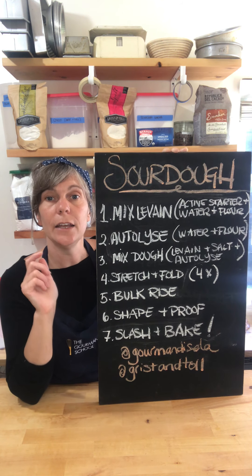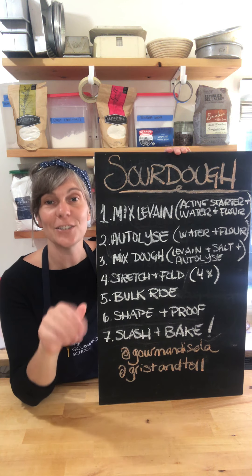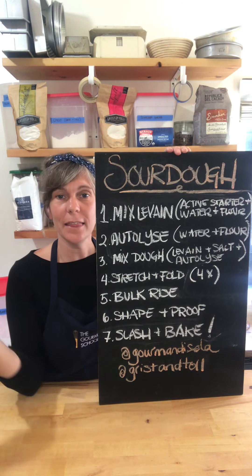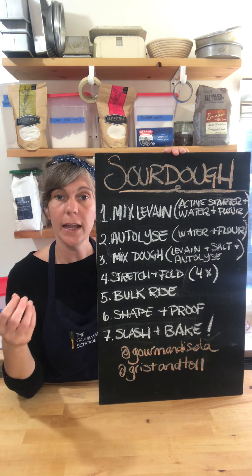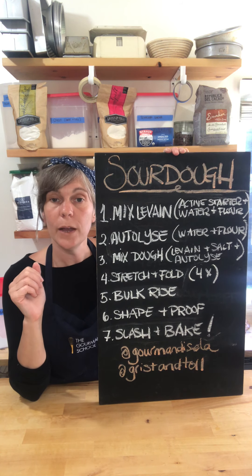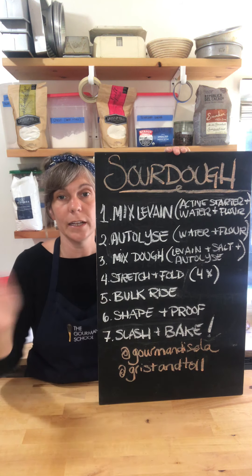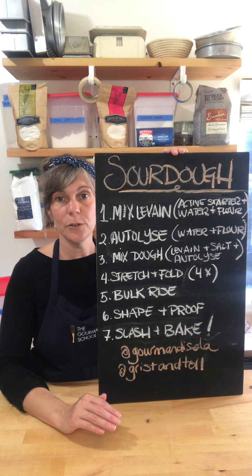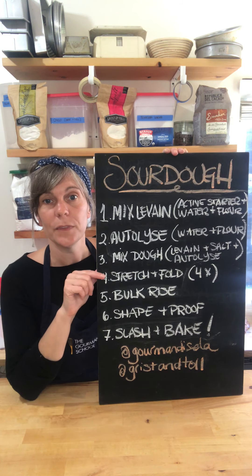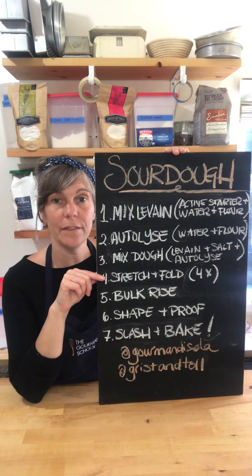Step four is to knead your bread. We use a method called stretching and folding — take your dough, stretch it, and fold it onto itself. This is a way to knead very wet dough so that all those gluten proteins get organized into a strong webbing to capture the gas the yeast gives off as it releases carbon dioxide. We stretch and fold until the dough resists, then let it rest 20 minutes. The gluten proteins stay organized but relax so we can stretch and fold again. Do this every 20 minutes to half hour over a couple of hours.